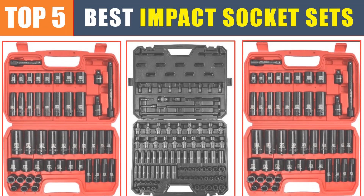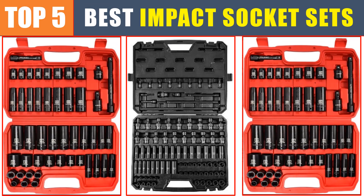Are you searching for the best impact socket set? In this video, we will look at the top five best impact socket sets in 2024, which save you time and money.